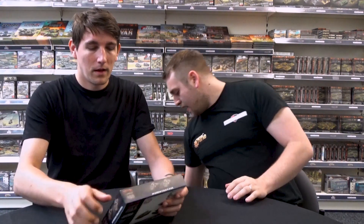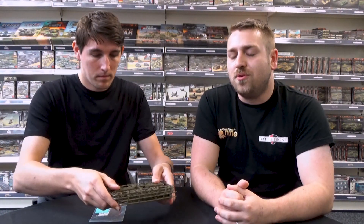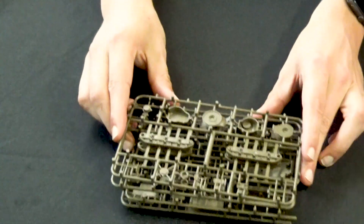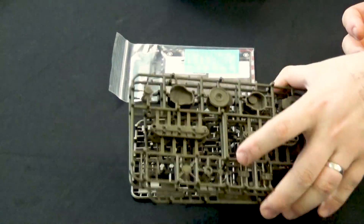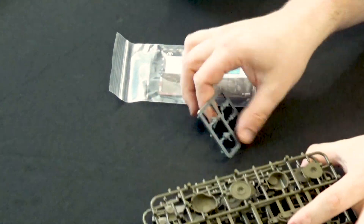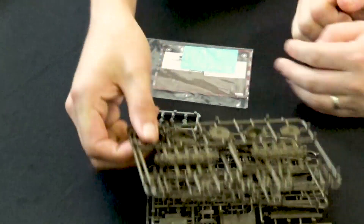Let's start off with the Sherman 105mm platoon. Let's get that opened up and show people what's in the box. So this is a formation company that out of the book is a support formation within an actual formation for your Sherman Armoured Company. In the box you've got a couple of sprues, a crew sprue, and some unit cards as well.